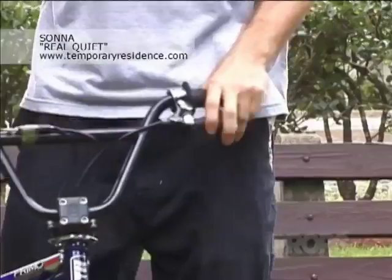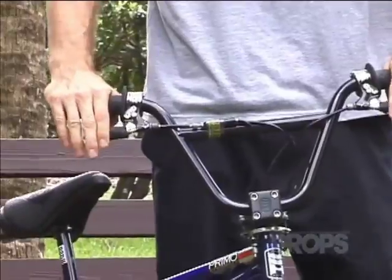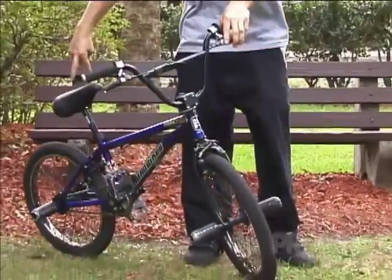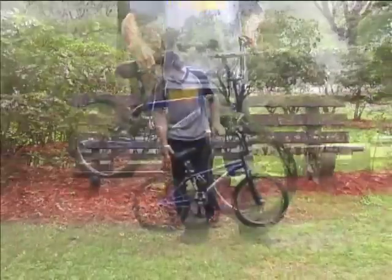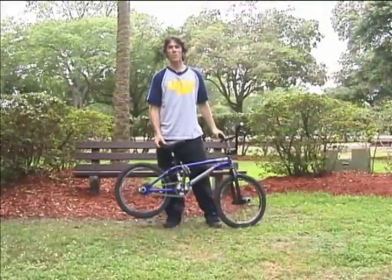This is my flatland bike: two brakes front and back, four pegs, and a gyro which enables my bars to spin around, and a coaster brake. Pretty simple.